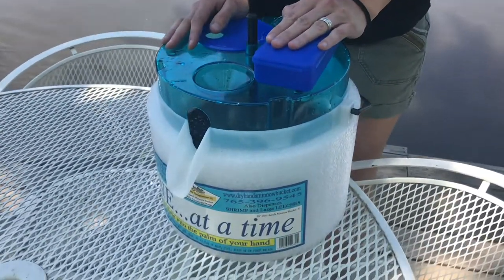Hi, I'm Sherry with Dry Hands Minnow Bucket. I'm here with the world's only dispensing minnow bucket. I'm going to show you how it works.